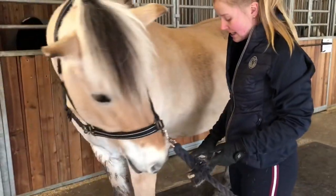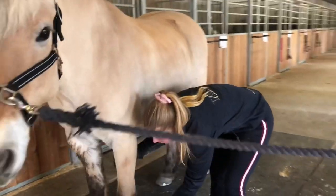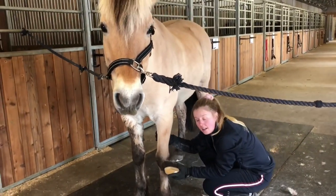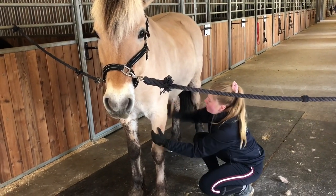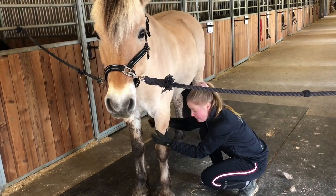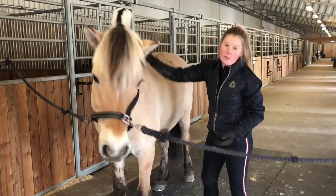Når jeg skal børste beina til hesten, er det veldig viktig å tenke på sikkerhet. Når jeg setter meg ned her, kan jeg enten bøye meg ned og stå sånn, eller sette meg ned på huk. Hvis jeg setter meg helt ned på knær eller på rumpen, tar det veldig lang tid å reise seg opp hvis hesten skal flytte på seg. Men hvis jeg sitter på huk, kan jeg veldig raskt bare reise meg opp hvis jeg trenger å flytte på meg raskt.